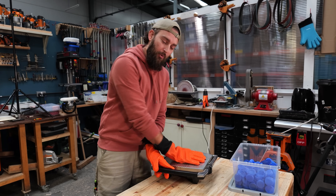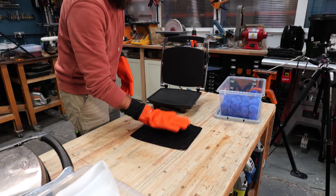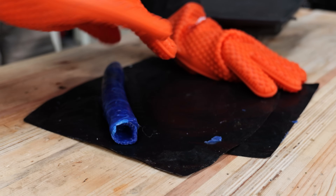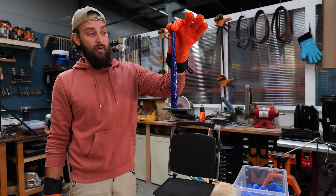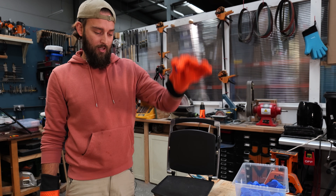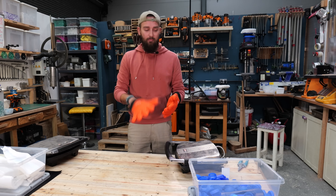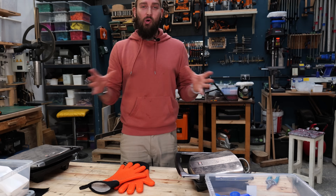On this other panini press we've just got bottle tops and you should be able to see the difference. These are much looser, much easier to work with - you can already see that it's dropping by itself just under its own weight, whereas the other one would never have done that. It's like a little slug.